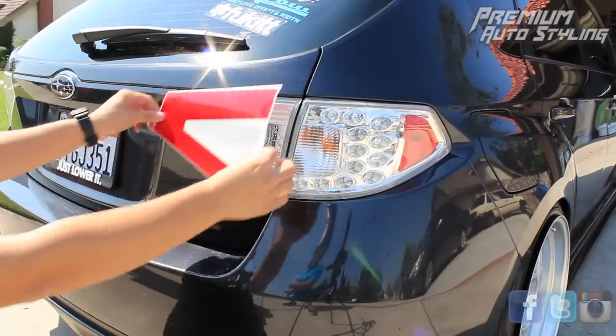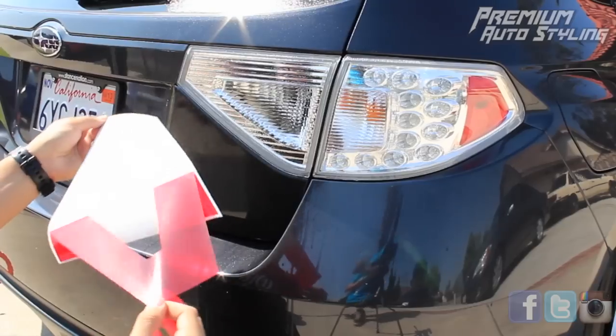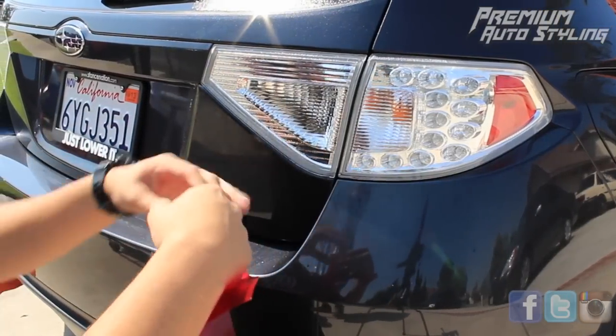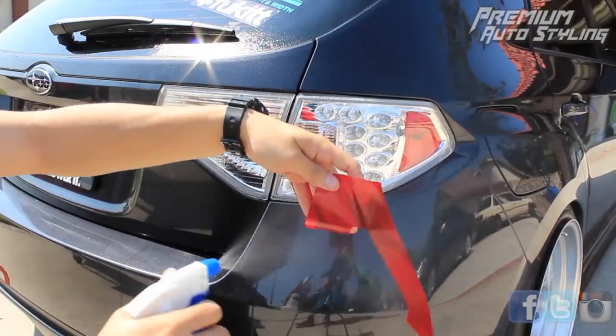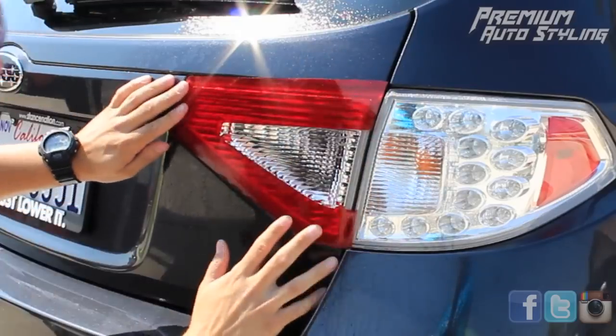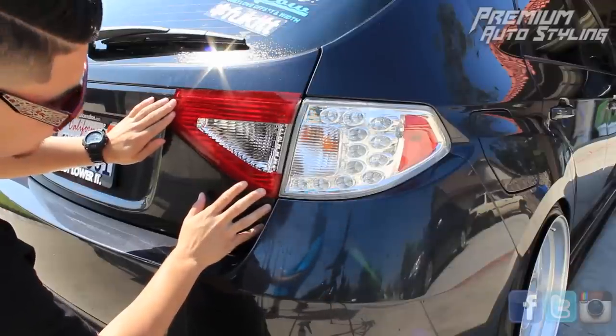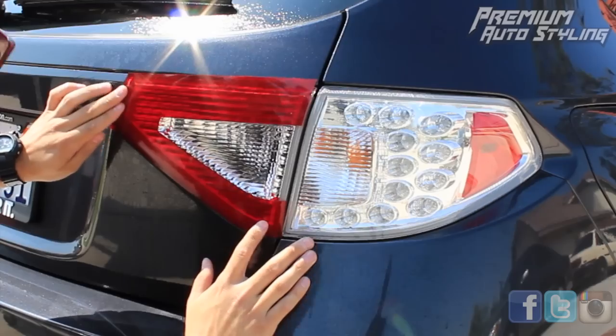When you get started, it's suggested to start on the inside first. That way, you can line up your outer taillight later. This side of the taillight is actually a lot easier compared to the other side. A quick tip here is, with water you can always manipulate the vinyl, so make sure you spray it with water. Lining up this side is going to be really important because it'll set the alignment for the other side of the taillight.